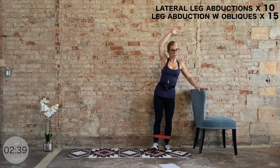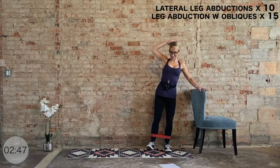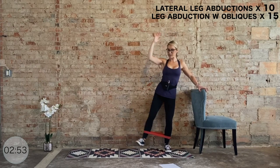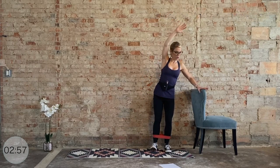A little crunch in. Ten more — you got it, last ten. Nine, eight, seven, big squeeze, six, five, four, three, two, one.